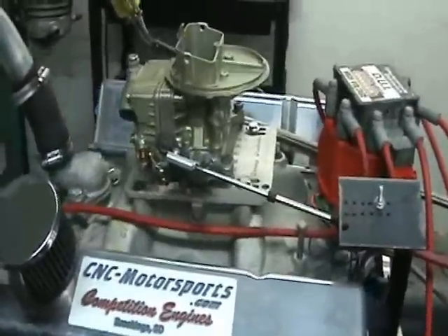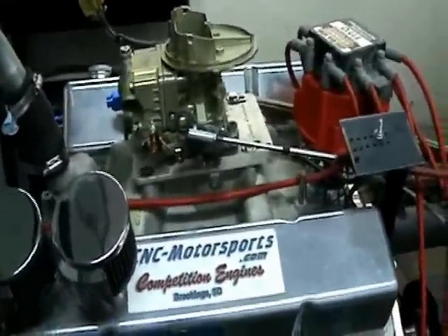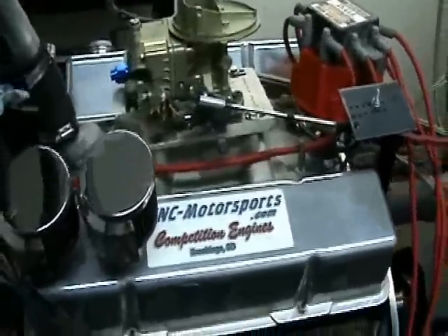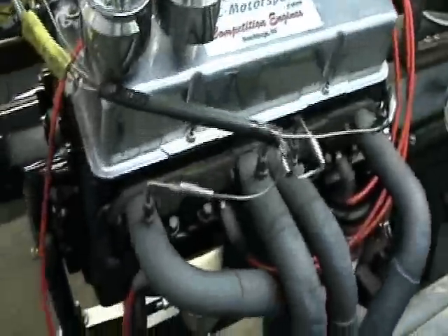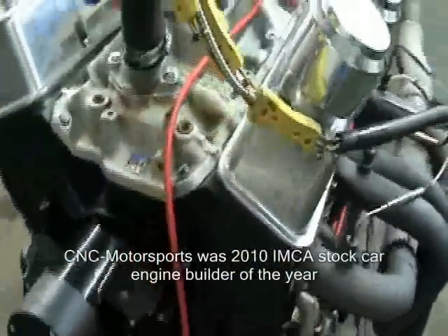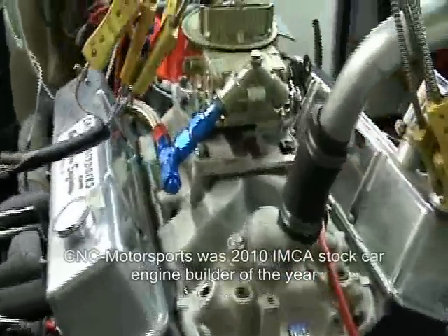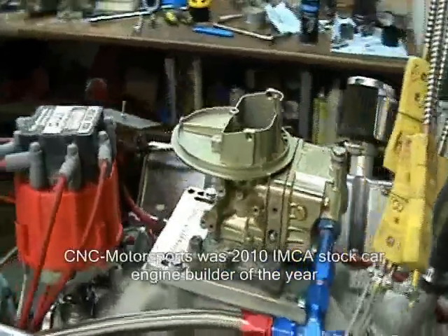What we have here is an IMCS stock car motor, this is 396 cubic inch, this is our open motor engine build. What we did in this build was a 3.875 inch stroke crankshaft, 6 inch rod. We used an Icon piston in this build due to Icon having a larger dome volume, so it allows us to get a little bit more compression out of the combination.